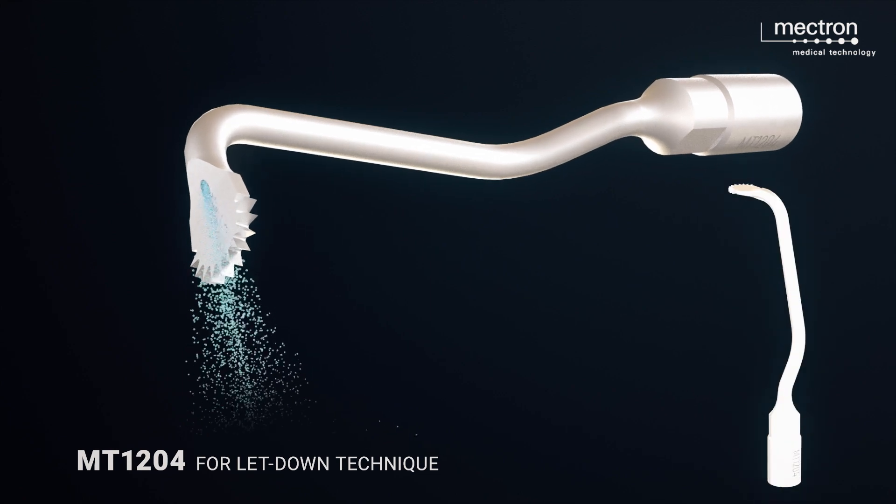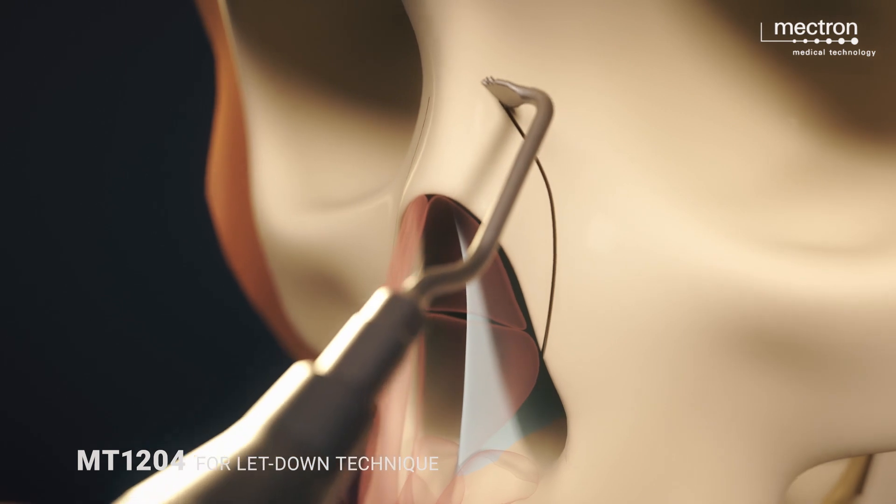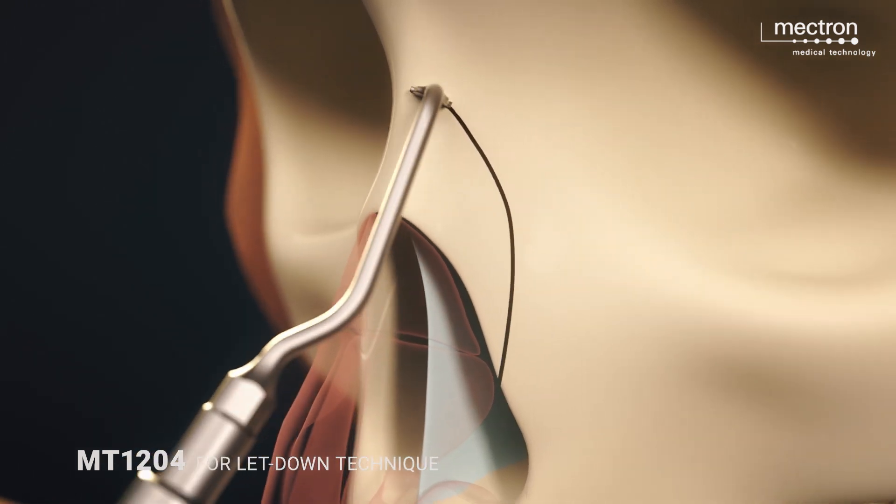MT1204 is suitable when the lateral osteotomies are to be connected to one another by a transverse osteotomy at the level of the nasal radix, for a let down or push down procedure.